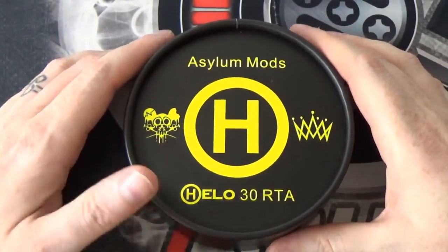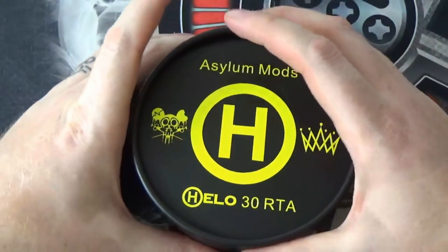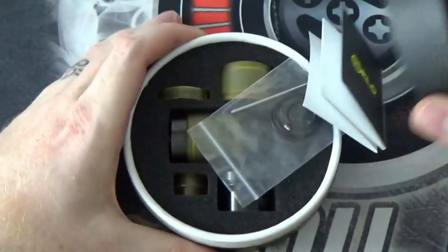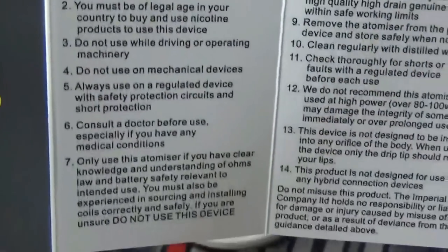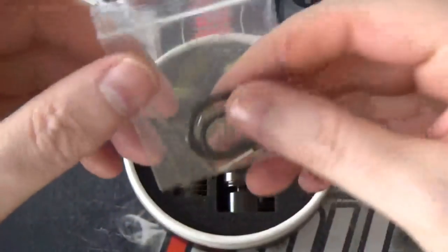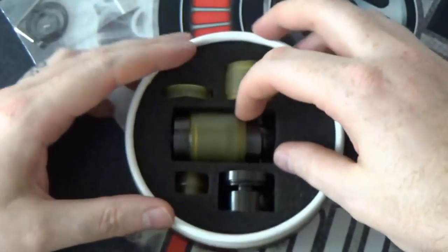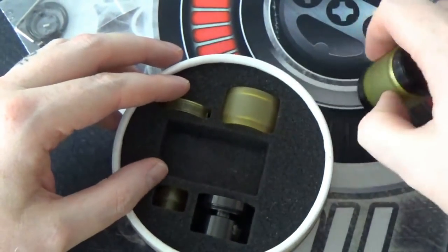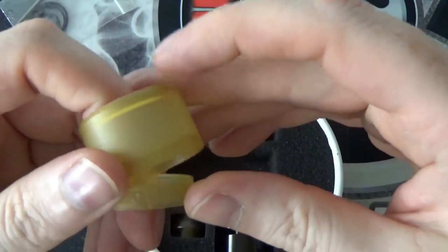Here we are with the Helo 30mm RTA from Asylum Mods. It comes in this nice little tub. You've got the logos on there. If we crack it open and have a look at the inside, we do get our little safety guidance. And we get our little bag of spares — so you get your Allen key, some spare terminal screws, some spare seals. We get the Helo RTA. You also get a short bubble glass. You get a Ultem AFC ring to match your Ultem glass if you wish.